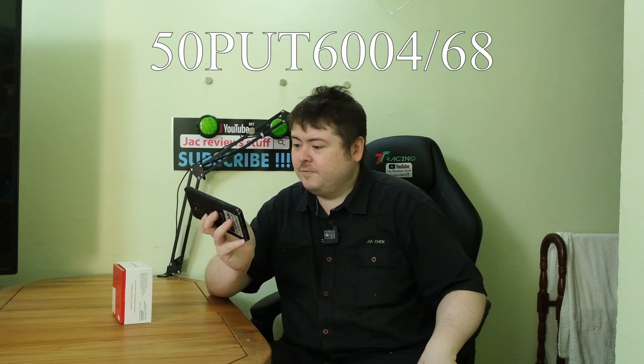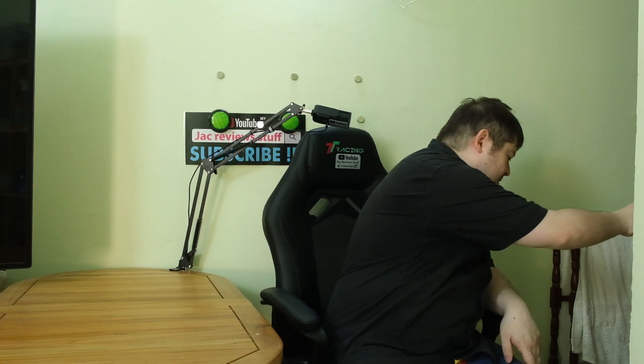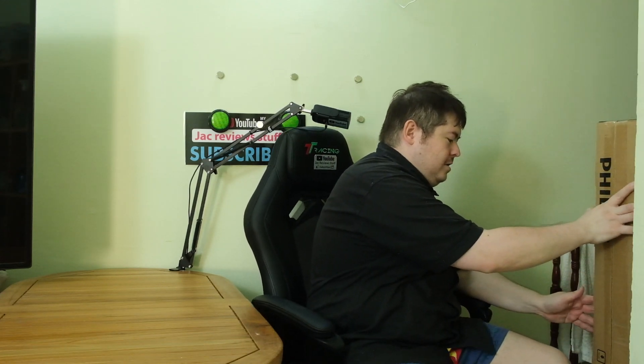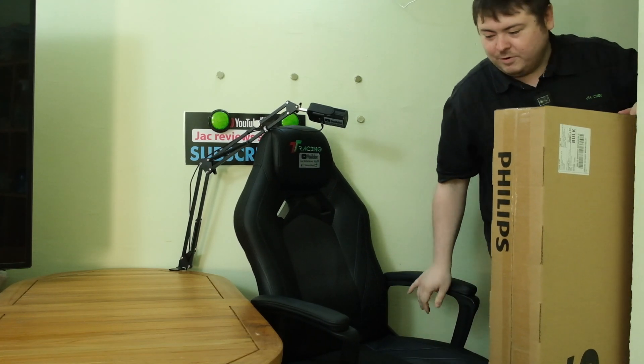We have the 50 inch Philips 50PUT6004 - it's huge, it's bigger than it was in the shop. Somehow when I brought it home it became bigger. This is my desk area, this is my wall, this is my 65 inch TV which I cannot use because it's too big, and this is my Spyder 5 Pro calibrator. Let's begin - oh goodness, what have I done?